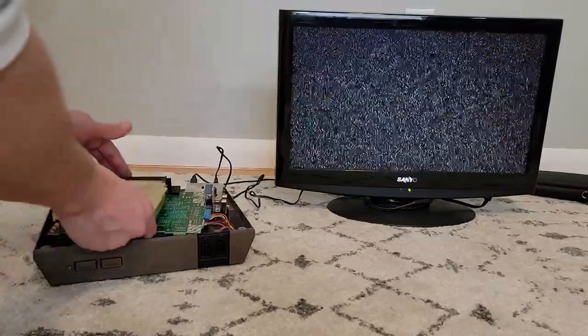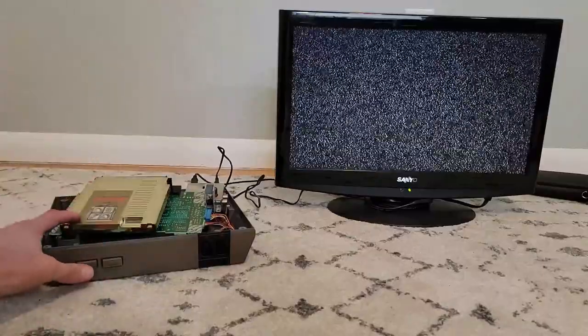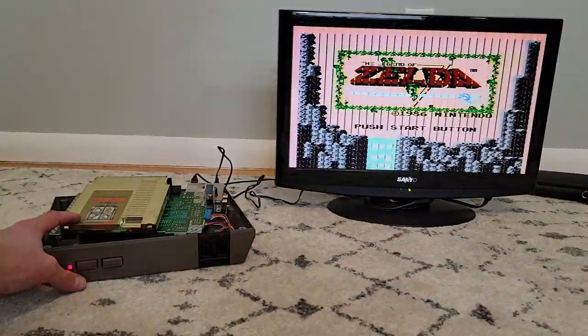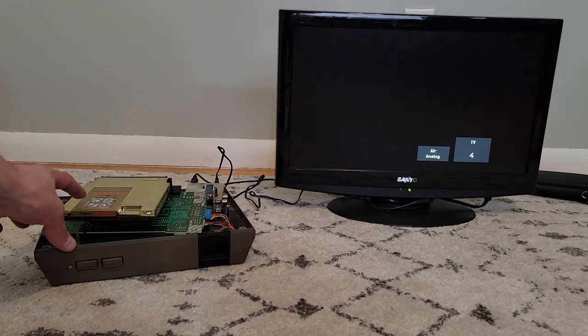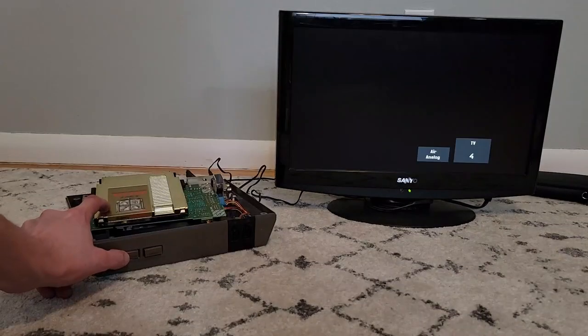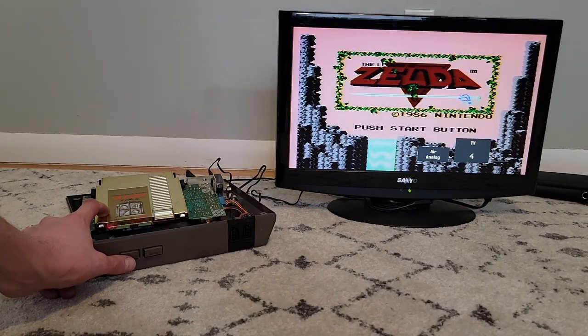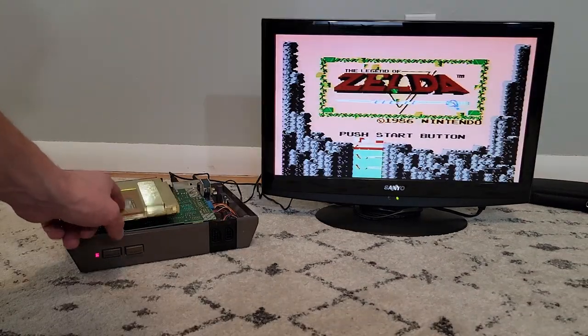I have things roughly pieced back together here for testing, and now I can definitely feel those pins are engaging on the game. It still doesn't look quite right when we turn it on. I can get it to work sometimes depending on how I plug the game in, but the inconsistencies here make it pretty much unplayable. I'm going to try another trick I've heard about for that 72-pin connector.